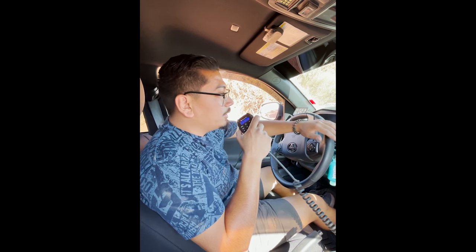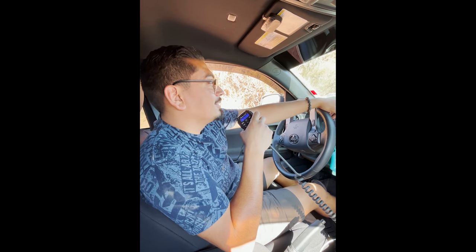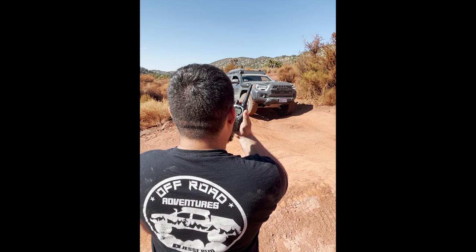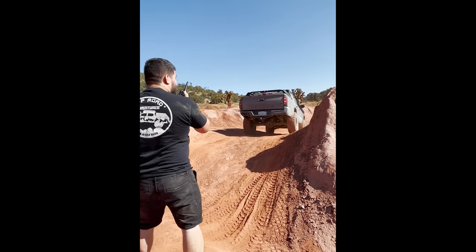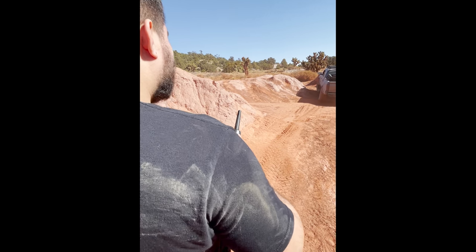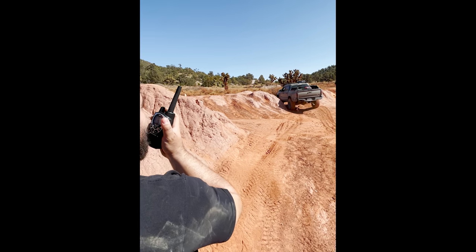Hey Steve, I really need a spotter right now. You got those brand new Midland radios — can those connect to my radio? Yeah, so now I can be in the car to spot you from the safety of the side. Go straight a hair, then just a little bit to the passenger side — you are out! We're so happy we have these Midlands now. We don't even have to yell; we can just talk without anyone being in the car.